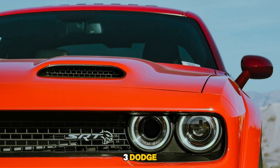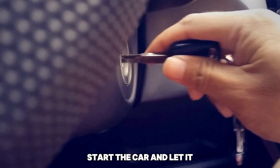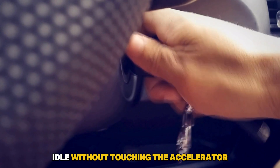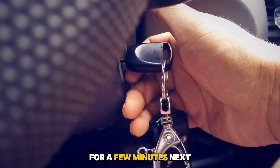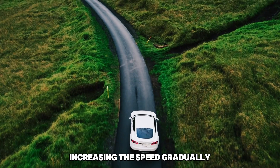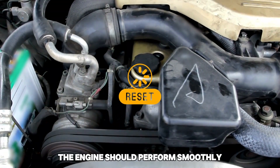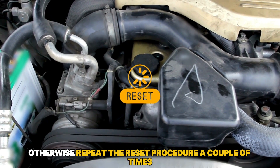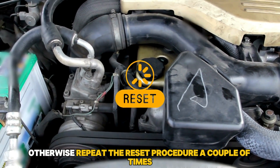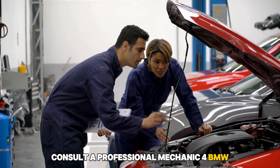3. Dodge: After reconnecting the battery for a Dodge, start the car and let it idle without touching the accelerator for a few minutes. Next, drive your car at moderate speeds, increasing the speed gradually while monitoring the response. The engine should perform smoothly. Otherwise, repeat the reset procedure a couple of times. If there is no change, consult a professional mechanic.